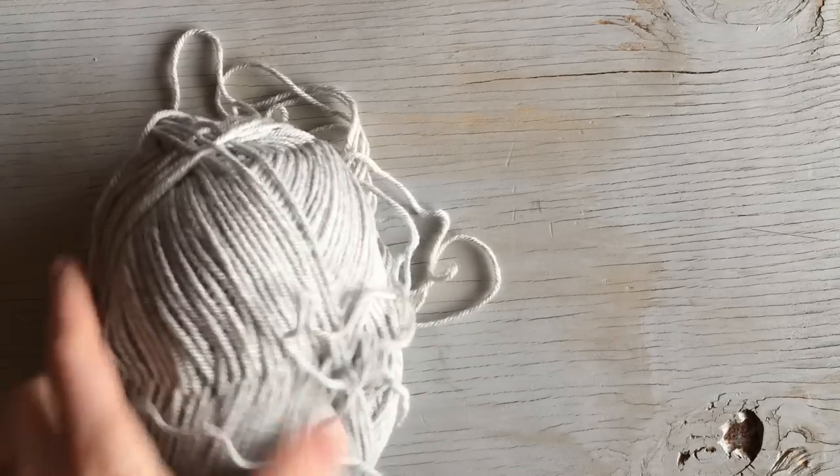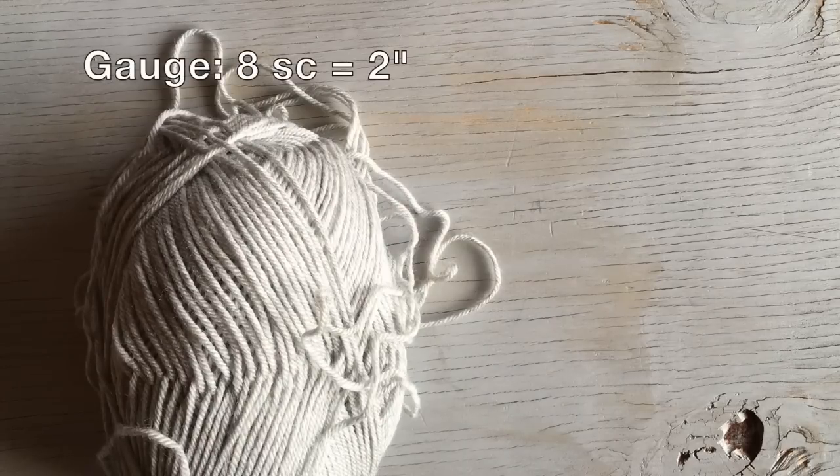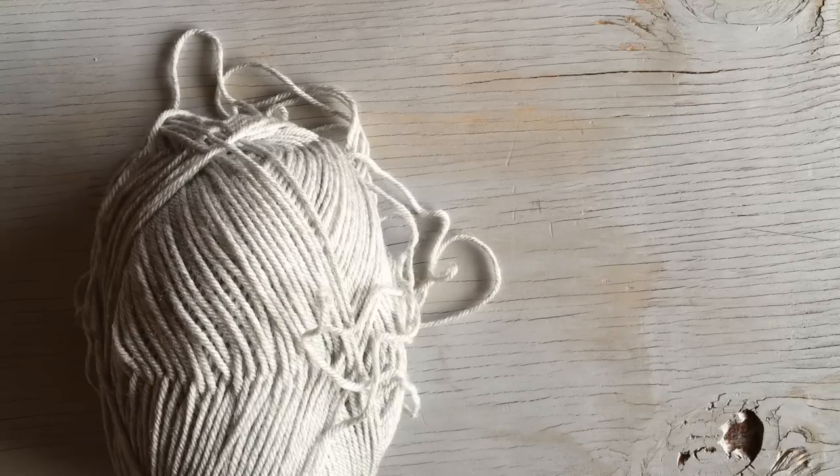Since this is a sized item, you want to make sure that you have the correct gauge. The gauge for this pattern is 2 inches equals 8 stitches. To achieve your gauge, just start with a chain of about 10, single crochet back and forth twice, take out your measuring tape and measure how many stitches are in 2 inches — it should be 8 stitches, or 4 single crochet stitches per inch.